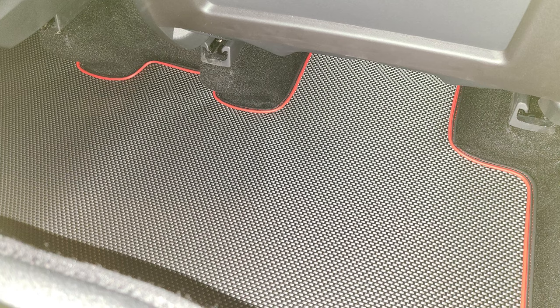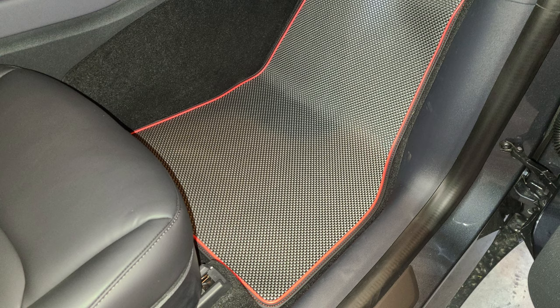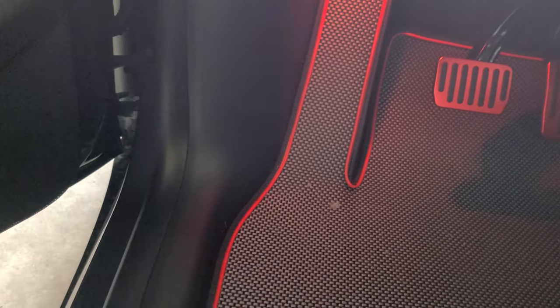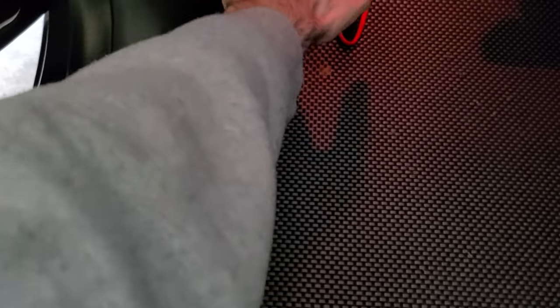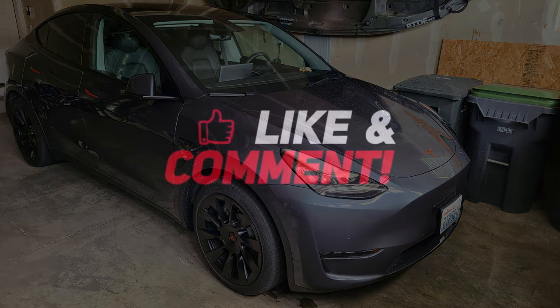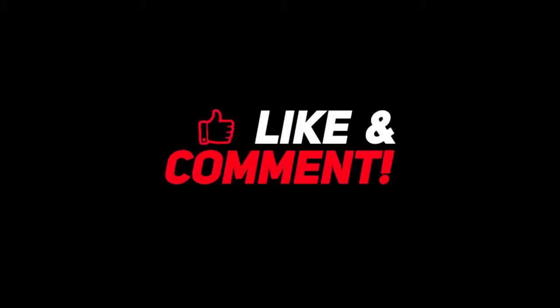I also did a video on the mats. I really like these with the red trim — you can get them without it if you want. For the cabin mats they were about $180. They're custom cut so they fit really well, solid, and I like them. Thanks so much for watching — I hope you enjoyed the video. All the products featured are linked in the description below. Nothing is sponsored; I went out and bought everything myself. Until next time!